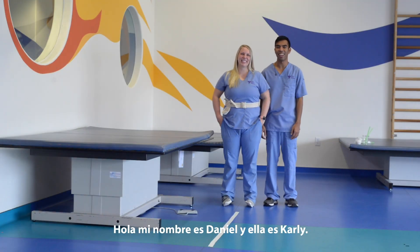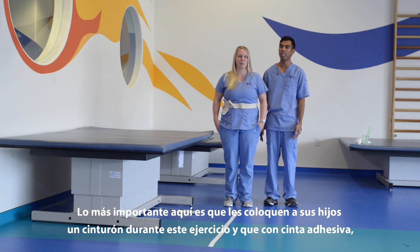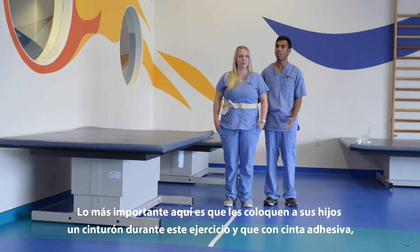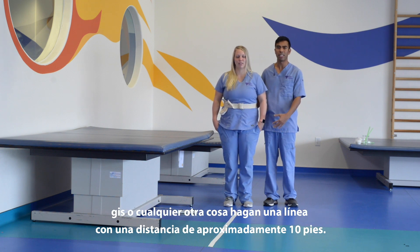Hey y'all, my name is Daniel, this is Carly, and today we're doing a standing balance activity called tandem walking. The most important thing here is that we have a gait belt on your child at all times. You can use either tape or chalk or anything over about a 10-foot distance.